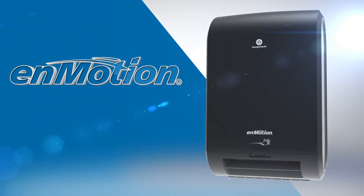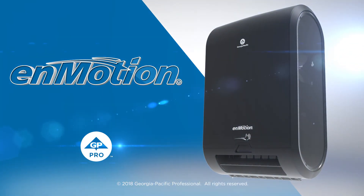The InMotion Flex Automated Touchless Roll Towel Dispenser from GP Pro. That's confidence at work.